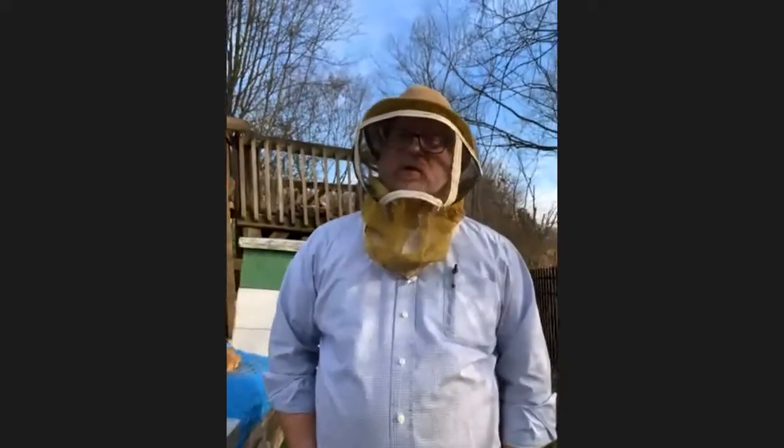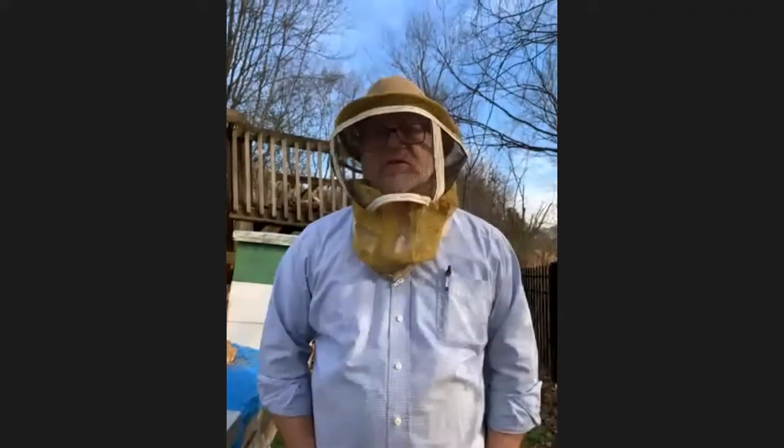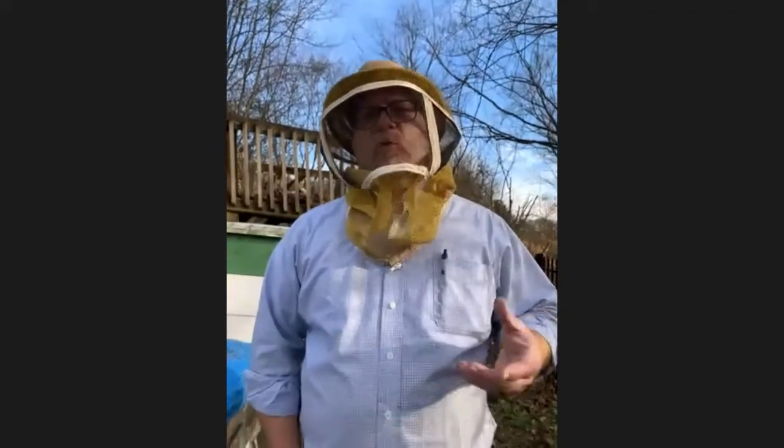Do you like being a beekeeper — what got you into it? I saw a news report about colony collapse disorder, a phenomenon that started about 10 or 15 years ago where bee colonies would disappear by the thousands. I Googled it and landed on YouTube, which kept feeding me videos about bees and beekeeping. I finally saw a video of a woman tending her bees on her front porch, and it occurred to me — could I keep bees in my backyard? And of course you can.